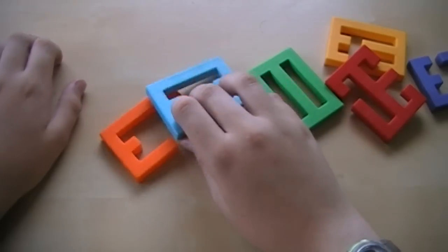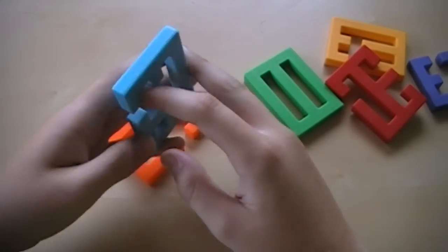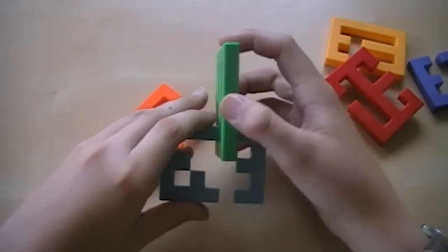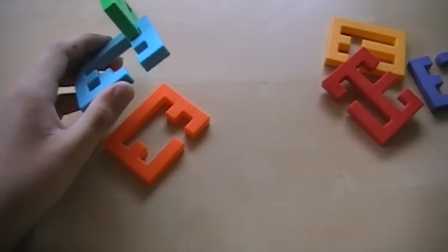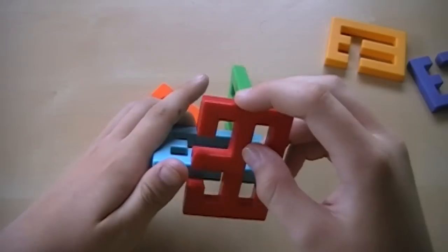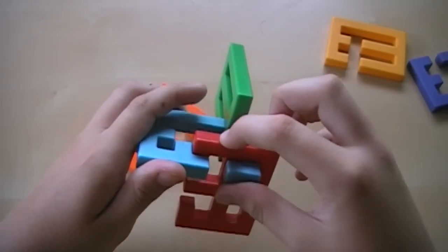Okay, then to reassemble it, you're going to want to grab this blue piece, and then get this green piece and slide this over to the back, just like that. Then you want to grab this red piece, position it like this, just like that, and then just slide it down on there like that.